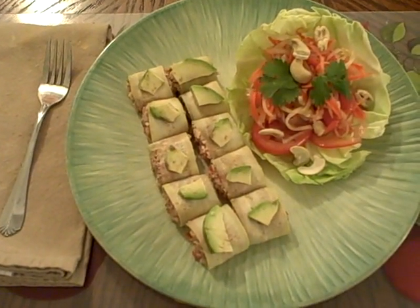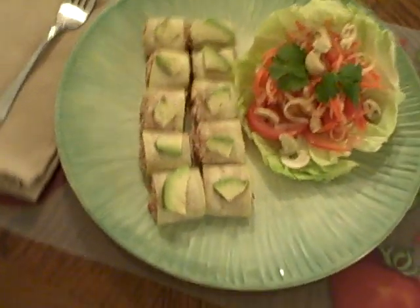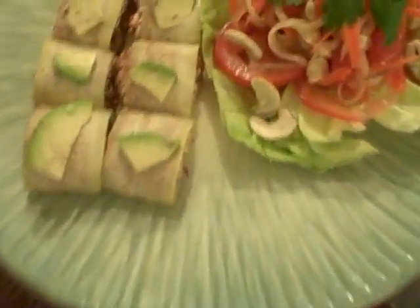Good evening. It is fantastic and fabulous Friday. What's on the dinner plate tonight? Let's take a closer look.